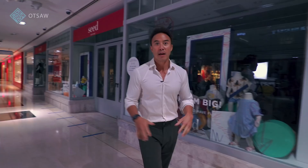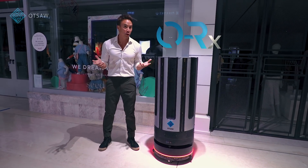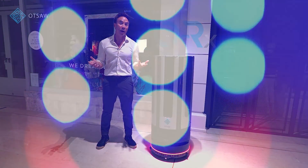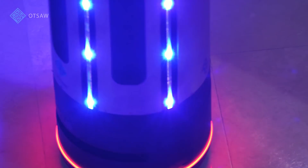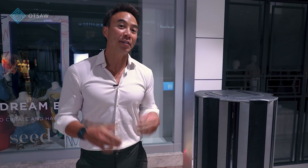The world is at war against an enemy that we cannot see, we cannot touch. That of course is COVID-19. But now we have the solution right here with the ORX, the world's first autonomous disinfection robot that uses UVC LED light to kill and eliminate COVID-19. But I'm sure you're wondering how effective is the ORX and how does it eliminate and disinfect against the coronavirus? Let's find out right now.